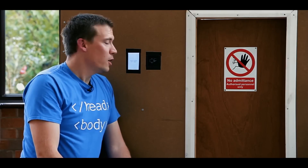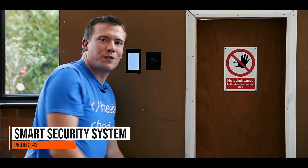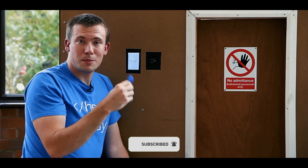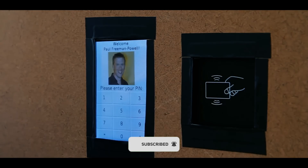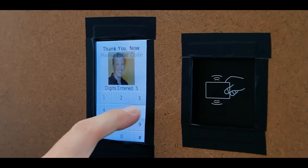This system uses three-factor authentication and I'll show you how it works now. As you can see, the door is firmly closed and locked and we can't access it without the three factors for authentication. The first of which is a standard key fob, which you might already have one similar to this for your workplace. I'll present that here. It recognises that as me and I'll enter in my unique pin: one, two, three, four, five, six.